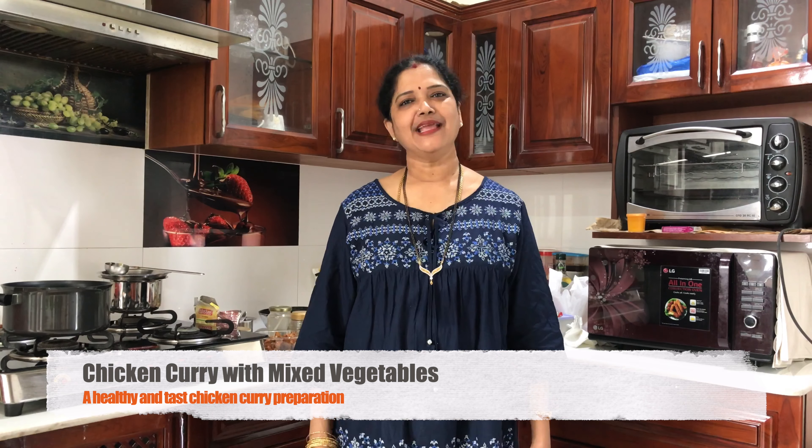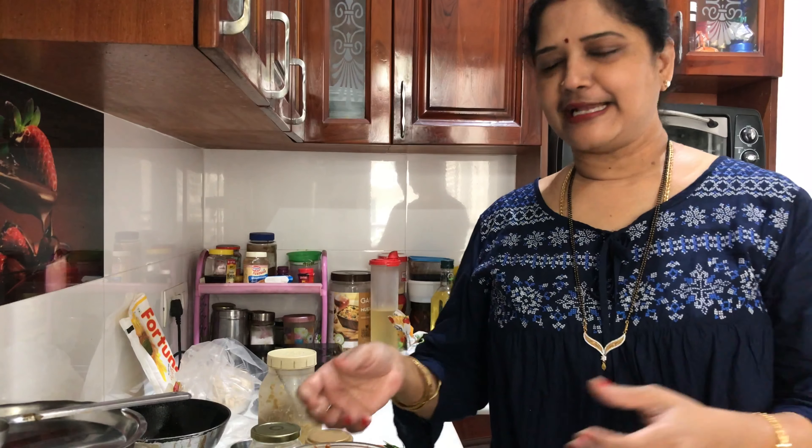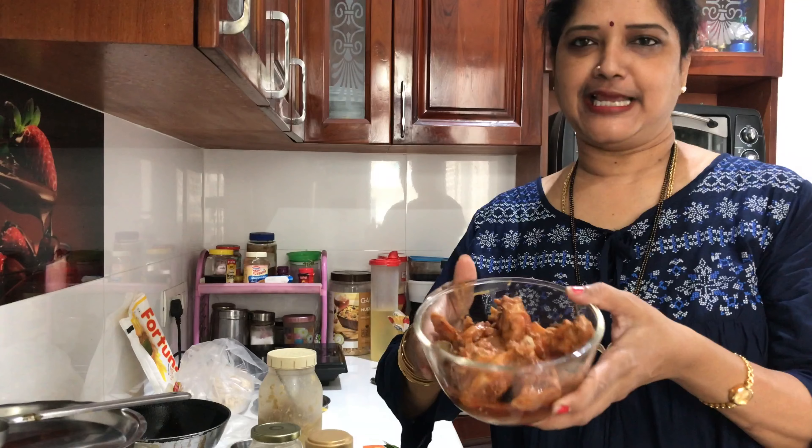It will be very yummy with a very surprising taste, and it goes well with roti and rice. Today I am having very little chicken — that is 300 grams of chicken. I have marinated it with salt and chili powder.